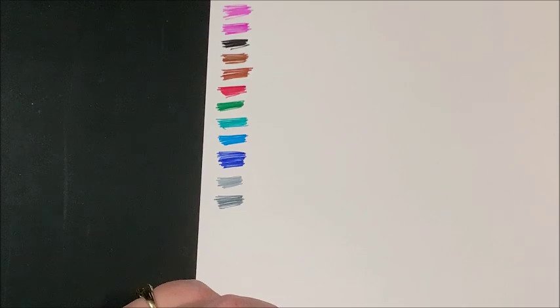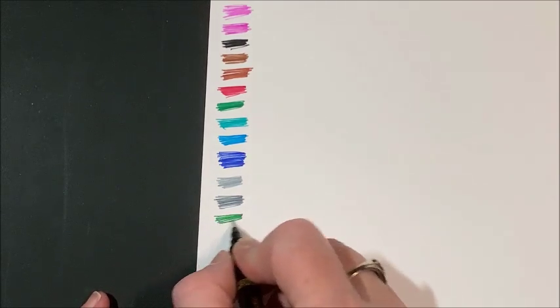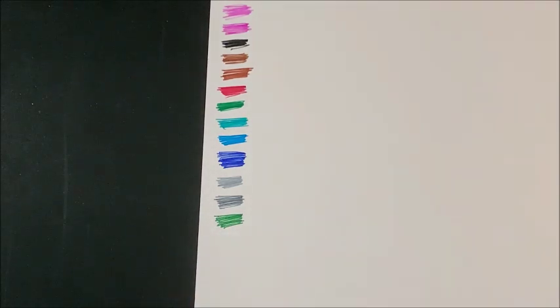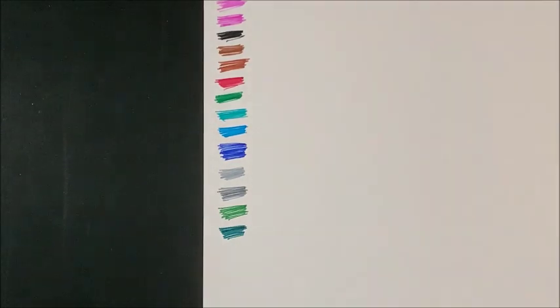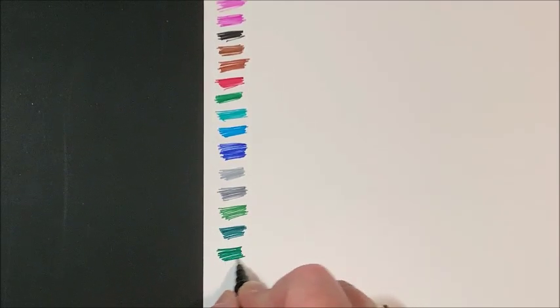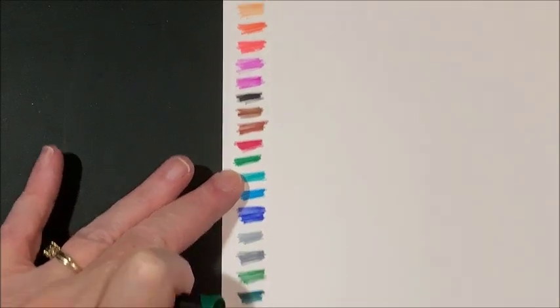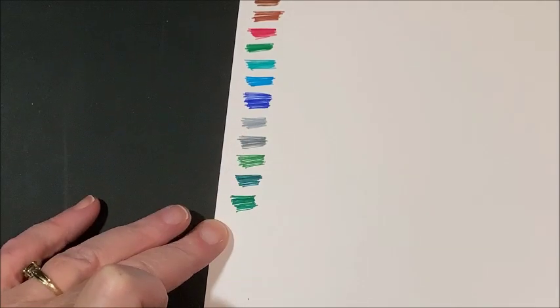Then we have three more greens — so that means there are seven greens in this set. Here is an olive green, and then a really deep dark forest green, and last but not least a little bit of a darker green than your standard green. So yeah, a lot of greens in this set. It looks like they started out with the bright colors and ended with the dark, although black is here in the middle.